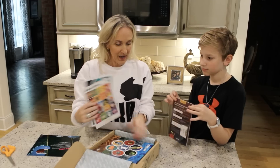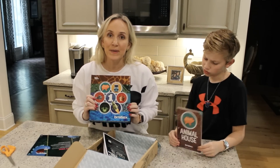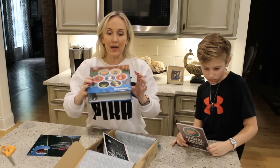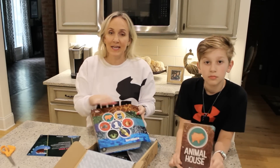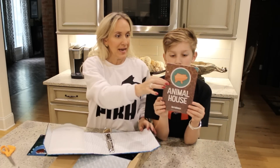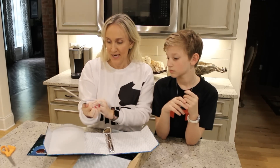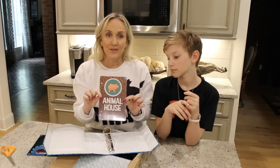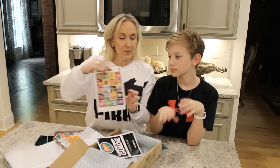So this is 'Animal House' — that is what you're going to be building. When you get your very first Bits Box it comes with a really nice binder, because this is a monthly subscription if you wanted to continue. Inside the binder is a place for the insert of the month, so in this case it's Animal House — that's the theme you're going to be building your app on.